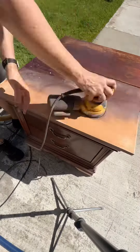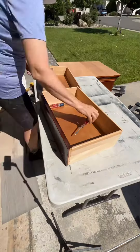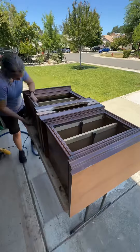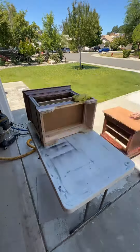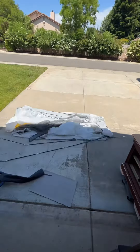I got the base all sanded, and even though I'm painting the top, I had to strip off all of that failing finish. I cleaned the drawers thoroughly — they were filthy. I'm scuff sanding everything and just taking care of any dents and nicks that were in the finish, getting them all ready to paint.